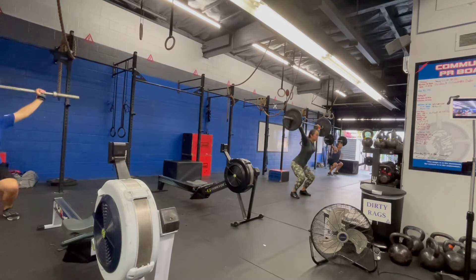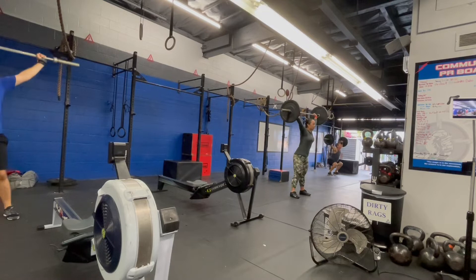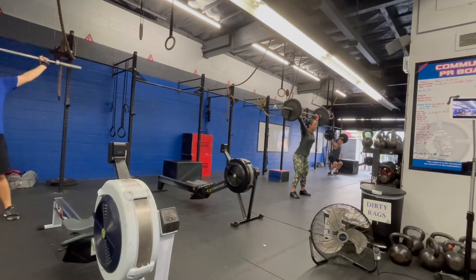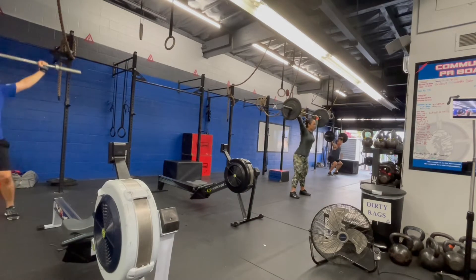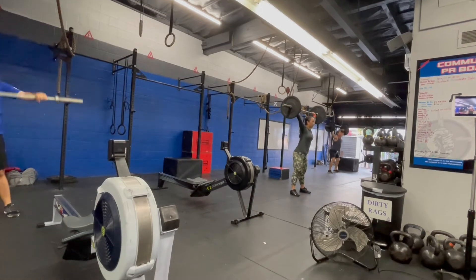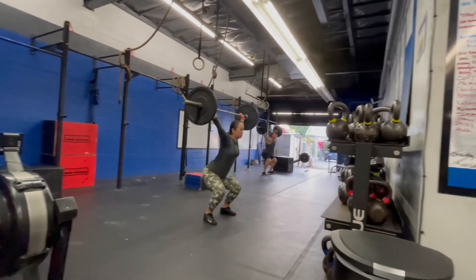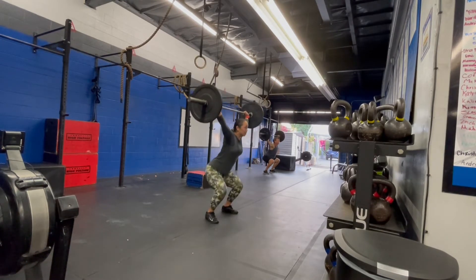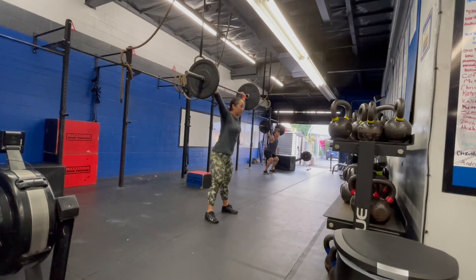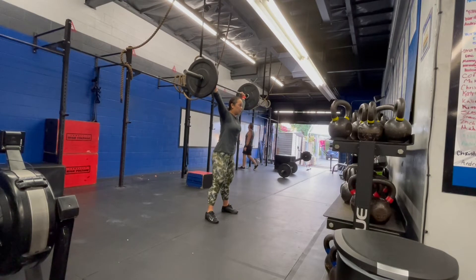Now for the actual WOD, this was a brutal, brutal WOD. It was for time: 20, 15, 10, 5, and in between each set you would do a 250 meter row. And honestly, I had it in my head that I was going to break this up in increments of five because I was just really careful about my shoulder. This clip is a little bit long because I wanted to talk about this a little bit more.